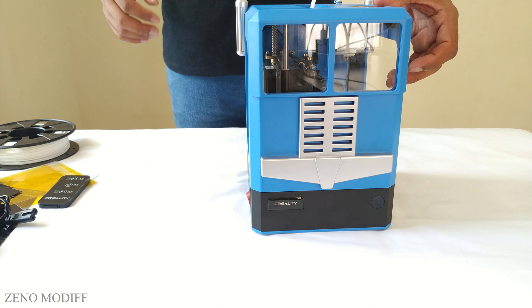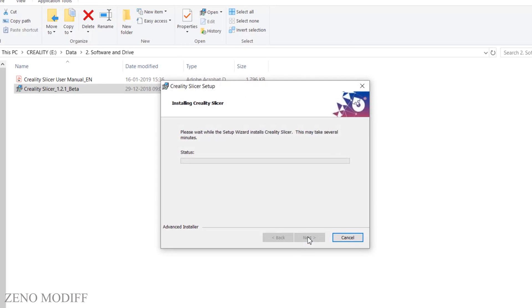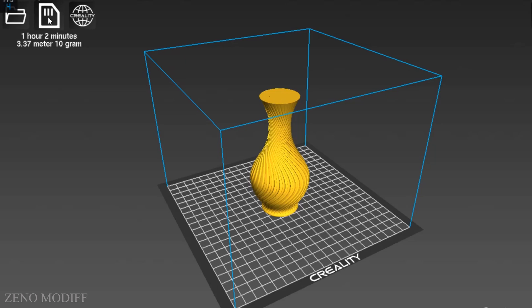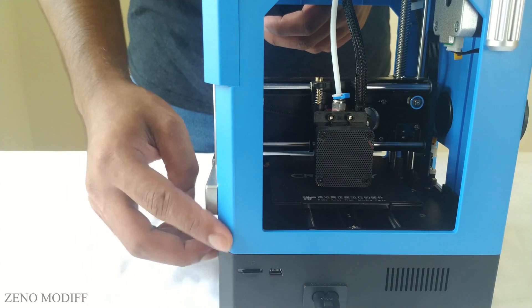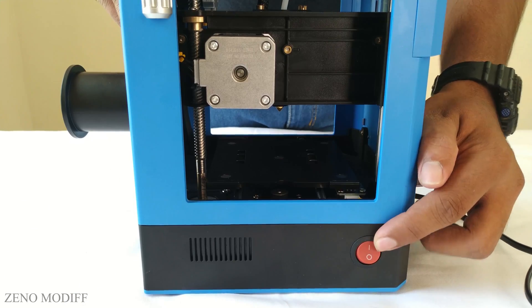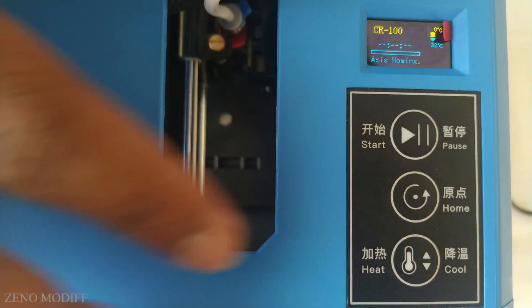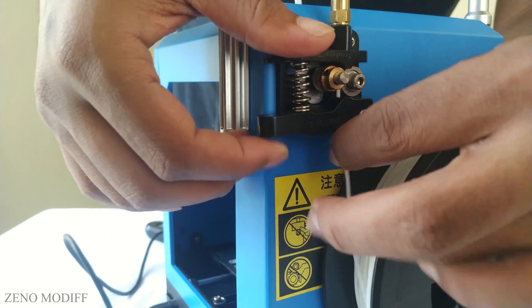Now let's test the 3D printer. Connect the micro SD card to the computer and install the Creality slicer software. Open the software, load the STL file for printing, and once done, click save. Insert the micro SD card with the G-code, attach the power cord, then turn on the printer. Click the home button, then load the PLA to the extruder.